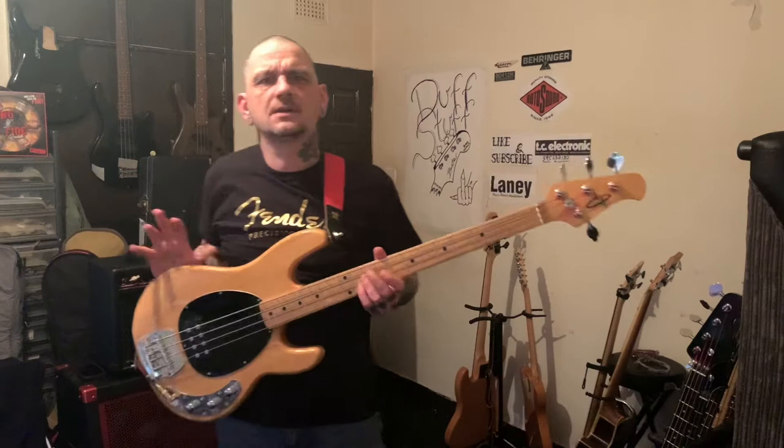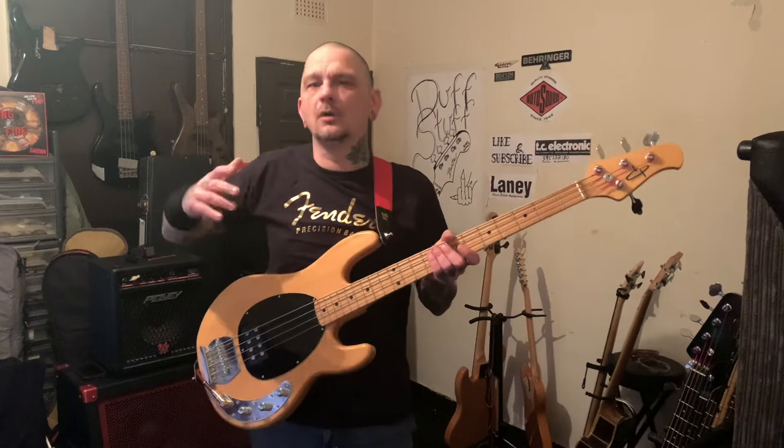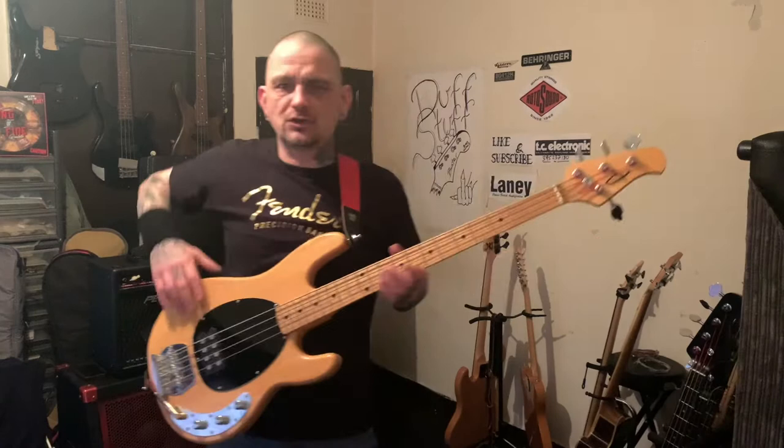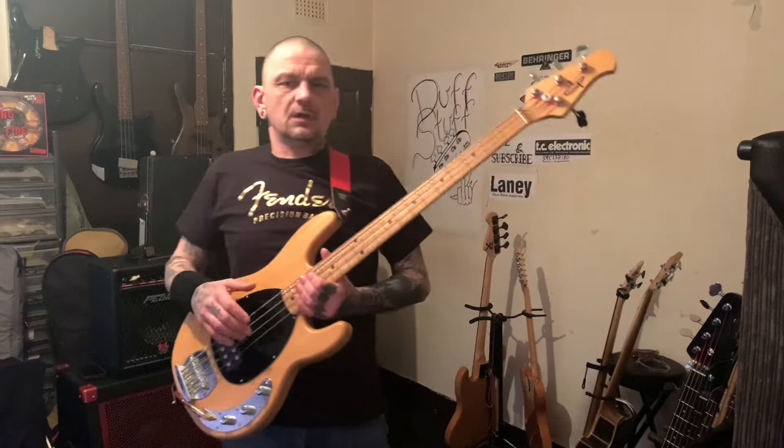They did quite a few — they did Music Man bass and guitar. They also did a PRS OLP as well, and a few others, before the company realised they could make decent money with their own cheaper range, same as Squier. So they stopped making these in 2009, when Music Man decided to brand their own ones.